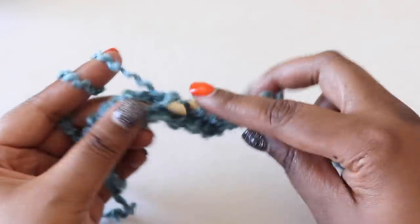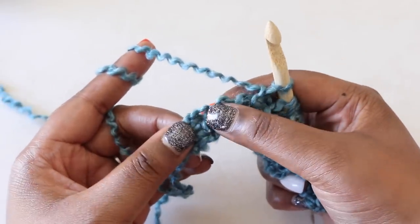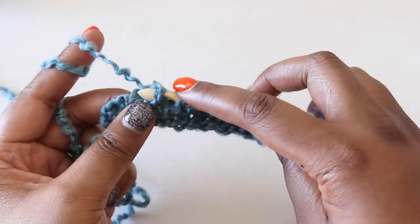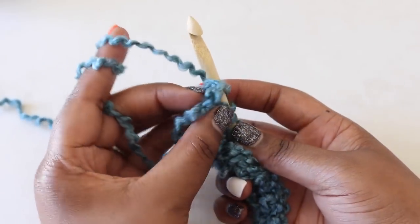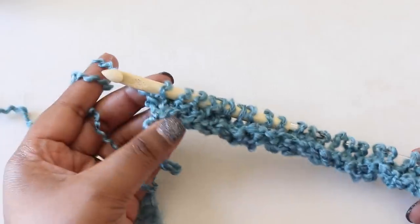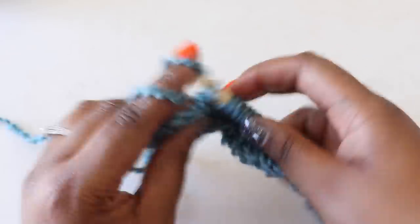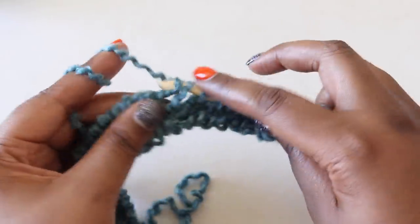We're continuing our Tunisian simple stitches, and we'll have three stitches left before we change it up and end our row. I'll purl the next two stitches: yarn in front, insert, yarn to the back, yarn over and pull through — that's one, and here's the second. For our last stitch, find the two vertical bars at the very end of your row, insert your hook under both of those bars, yarn over, and pull up a loop. You now have 27 loops on your hook and can begin your return pass with a chain 1, then yarn over, pull through 2, repeating until you have one loop left. The pattern simply repeats: two purl stitches, 21 Tunisian simple stitches, two purl stitches, then your last stitch.